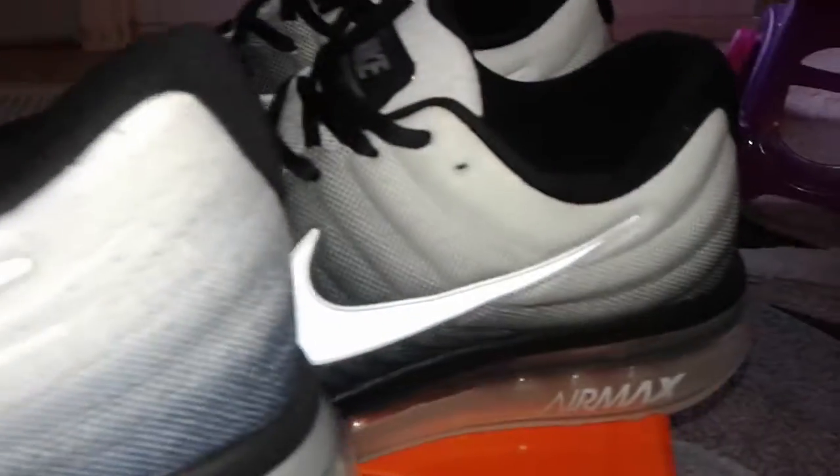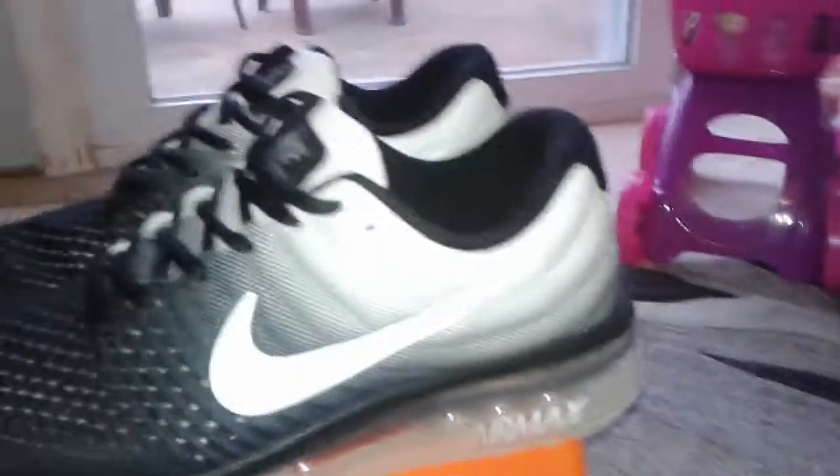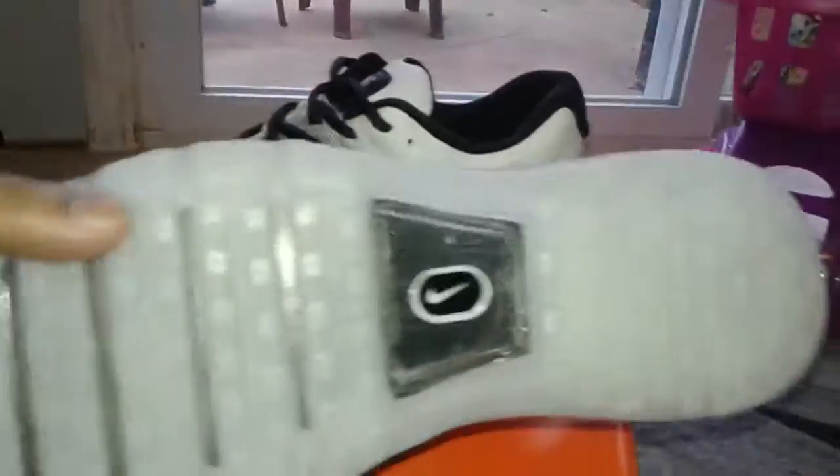I have a similar shoe right here, still available. It's a size 10 but the colors are slightly different. This one has a solid white bottom, while the one that was ordered has the translucent color bottom.